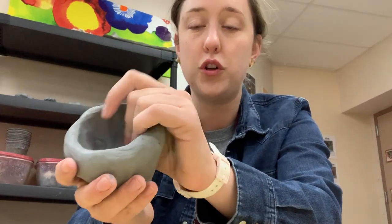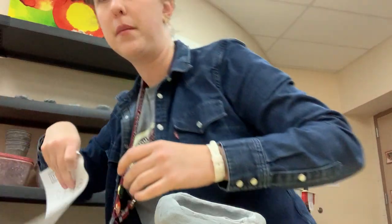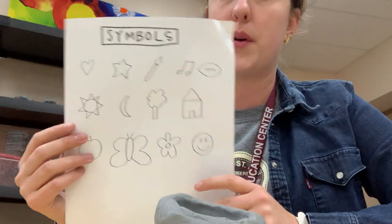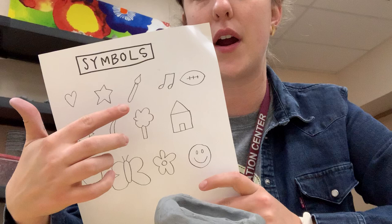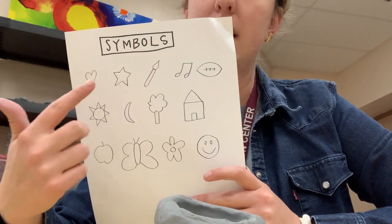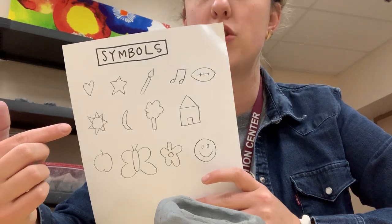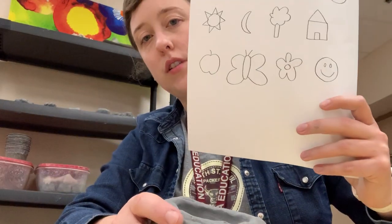Now you will choose one symbol that you like, and hopefully you have this paper right here. On this paper you will see some different symbols. A heart might mean love. A star could mean nighttime. A paintbrush meaning you love art. Music notes — you love music. Football — you love football or sports. And you can choose any of these. I think I'm going to choose the flower because I miss the springtime.